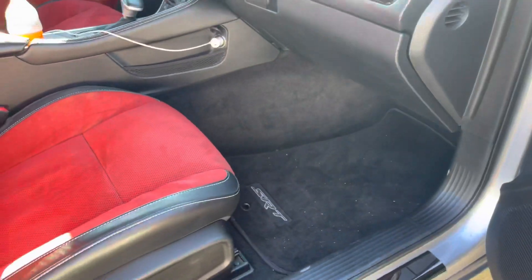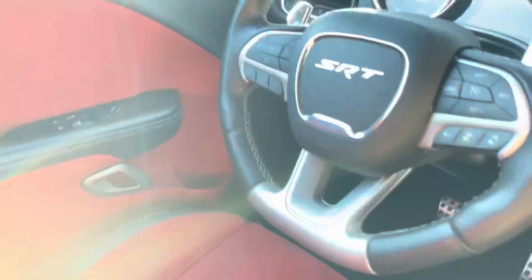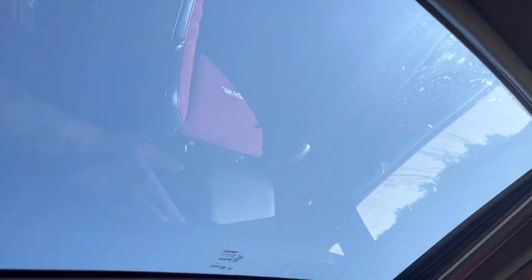Look at that — I can't believe I'm back in one after like a year and a half. I still gotta get it vacuumed and all that. This thing came with a sunroof — I gotta get some stars in this thing, no lie.